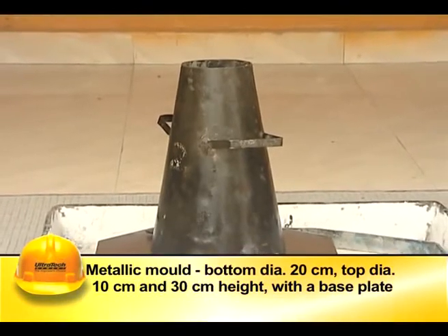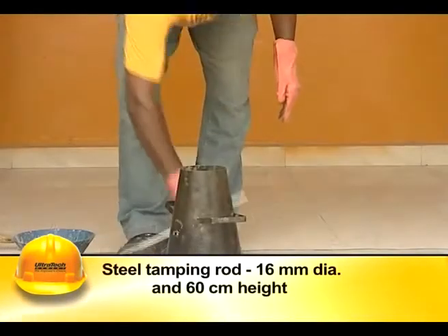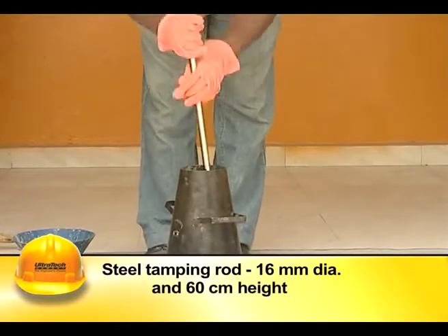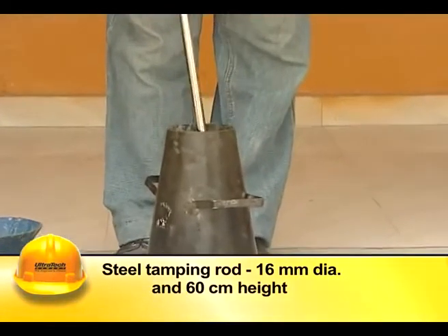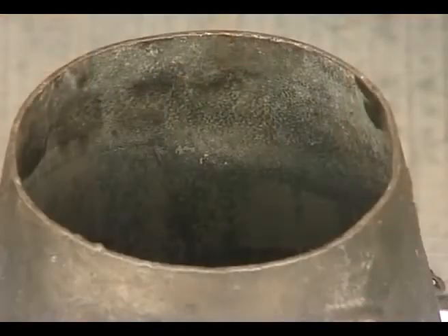The apparatus for conducting the slump test essentially consists of a metallic mold in the form of a frustum of a cone with a base plate, and a steel tamping rod of 16 millimeter diameter and 60 centimeter height, used for compacting the concrete.